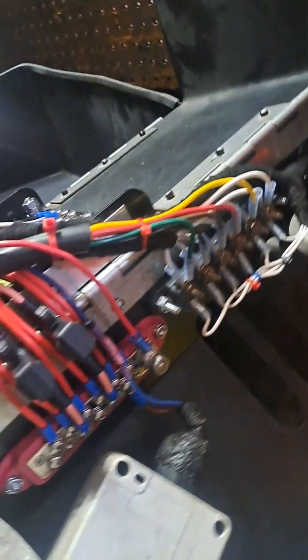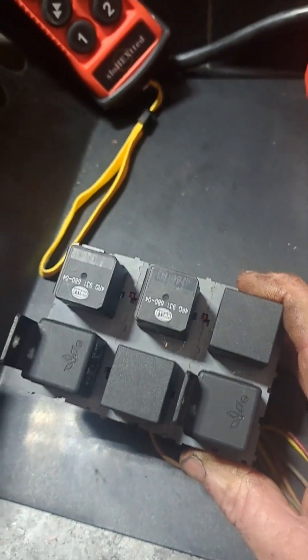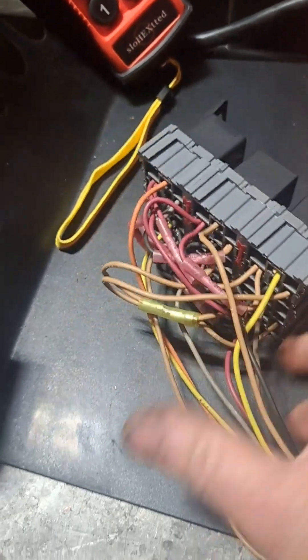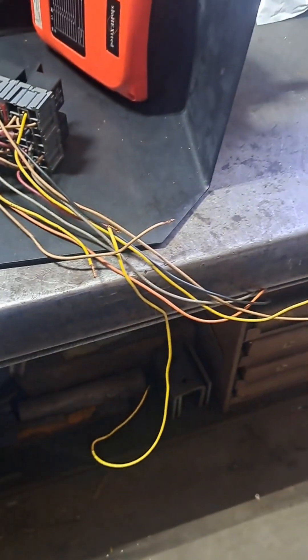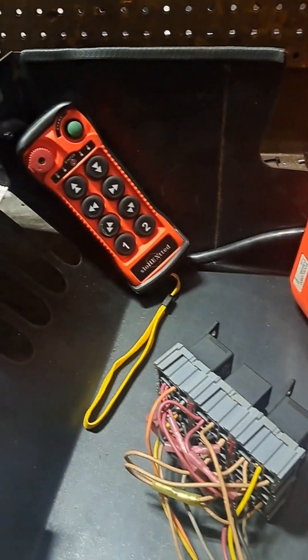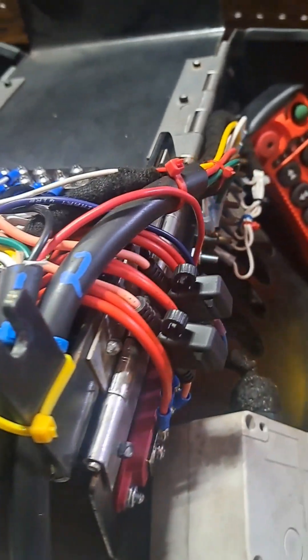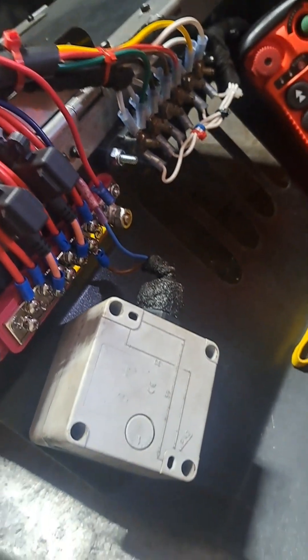Before I started building all this, I mocked up this box with the six relays, made a temporary harness, and tested it on the crane. It was operational as it should have been. So then I was able to find a sealed relay box and start wiring it in.